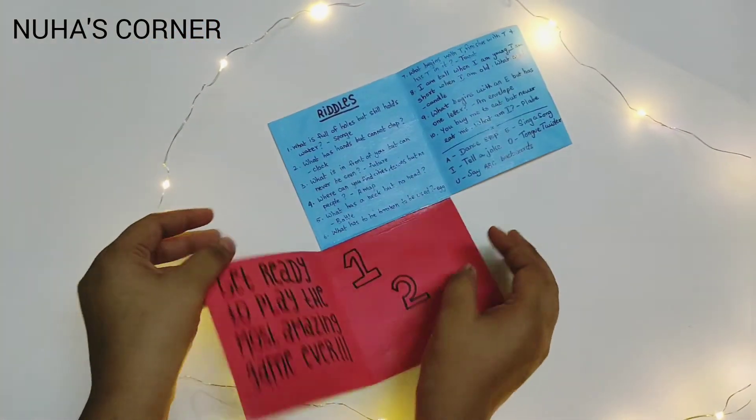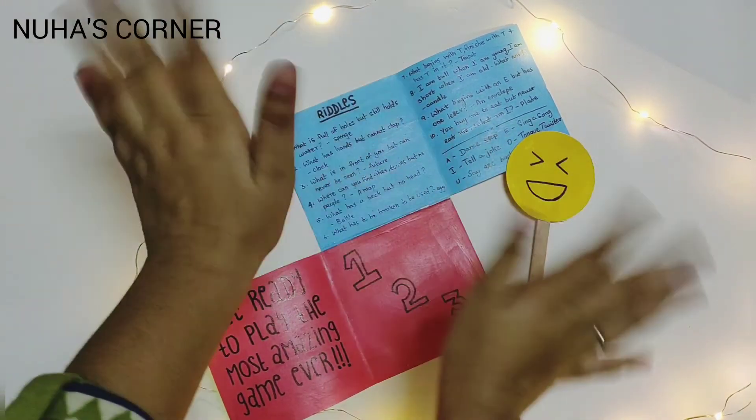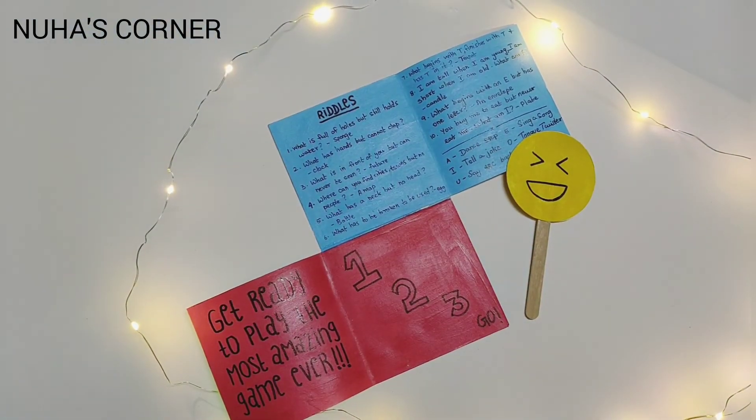Okay guys, if you like my video, please share with your friends and family and subscribe to my channel. Bye!